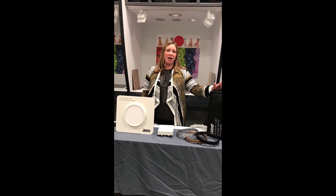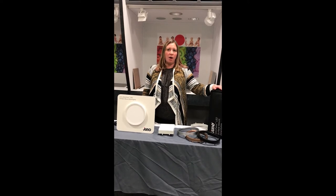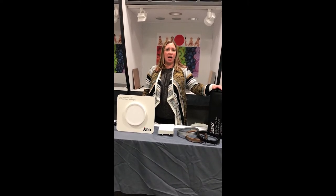So first of all, what is Juno Slim Form? It is not a style of rap music or the trendy new weight loss program. Simply put, Juno Slim Form are economical surface mounted LED downlights.